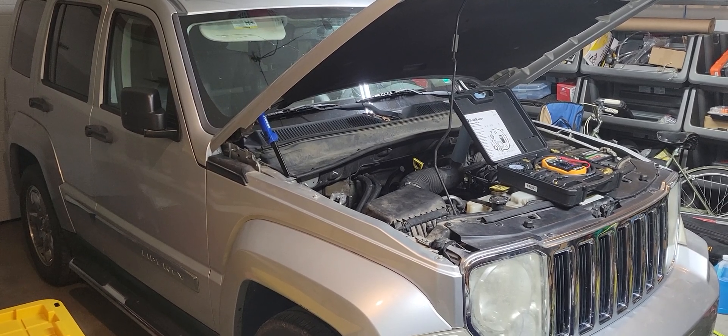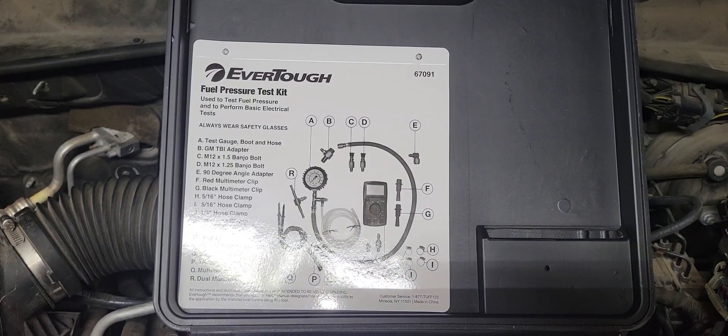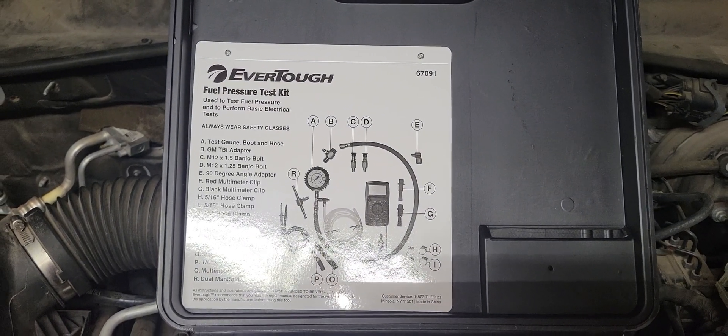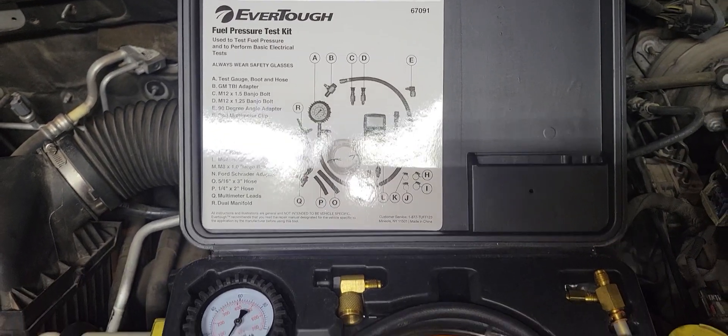Working on a 2008 Jeep Liberty with a 3.7 liter V6. Going to be doing a fuel pressure test using this EverTough kit from O'Reilly, part number 67091.